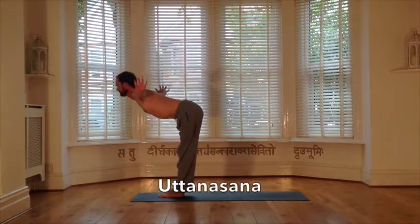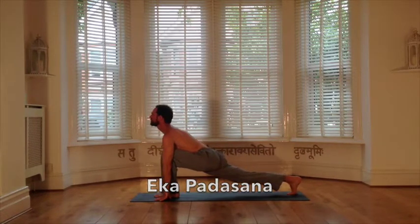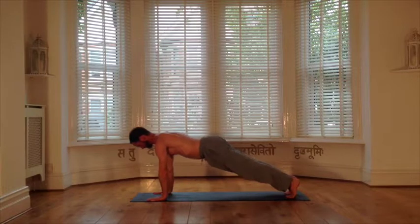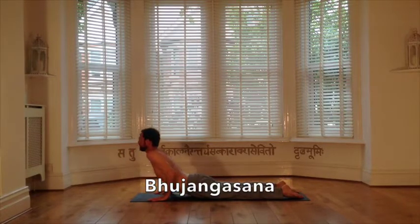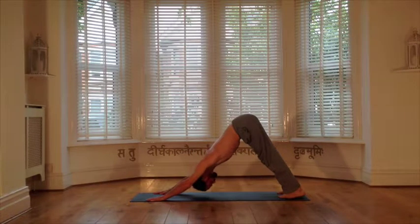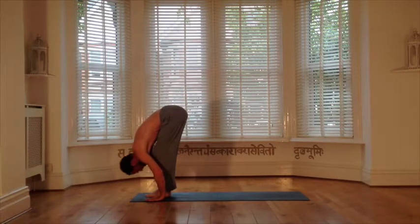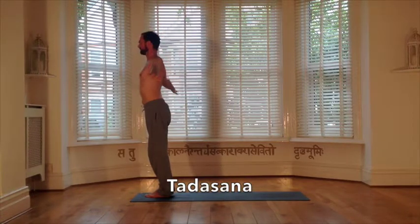Exhaling, swan diving, Uttanasana. Ready for the step back, inhaling Ekapadasana. The sweep, exhaling Adho Mukha Svanasana. Now harnessing the inhale to hover forward into Parakasana, to offer the eight points to the ground with the exhale, Ashtangasana. Short scoop with the inhale into Bhujangasana. To sweep back on the exhale, Adho Mukha Svanasana. This gives us momentum with the inhale to step the right foot forward, Ekapadasana, and to bow, Uttanasana. Inhale to fly up, Uddhvartadasana, and we exhale to return to the mighty Tadasana.